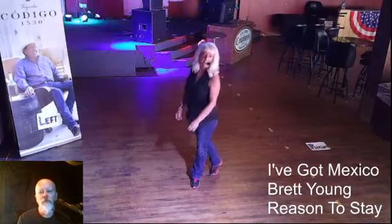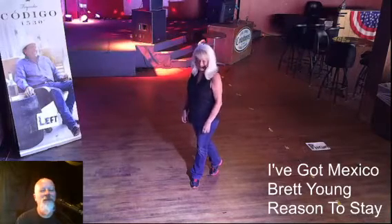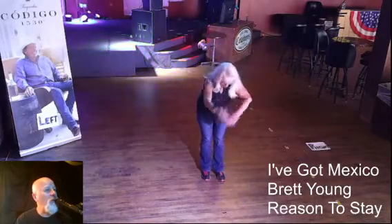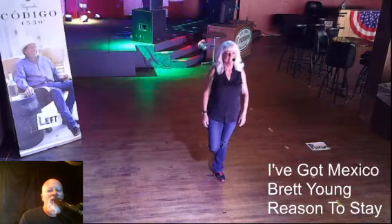Thank you, Kenny. Knocked that one right out! Thank you very much, Cowboys, for letting me do this. Subscribe on YouTube, follow us on Facebook. Have a good weekend!